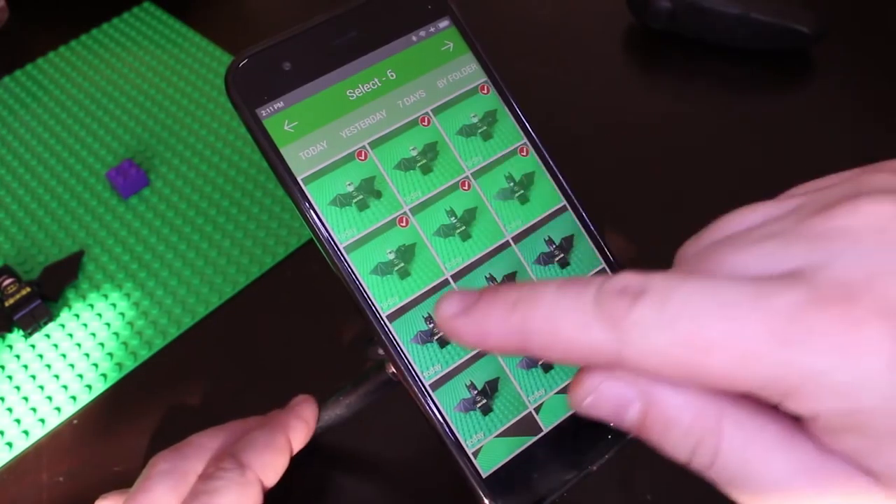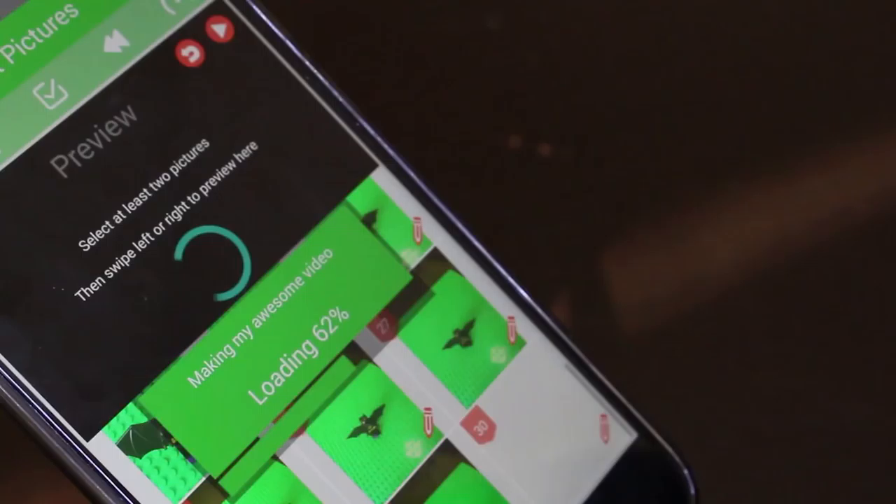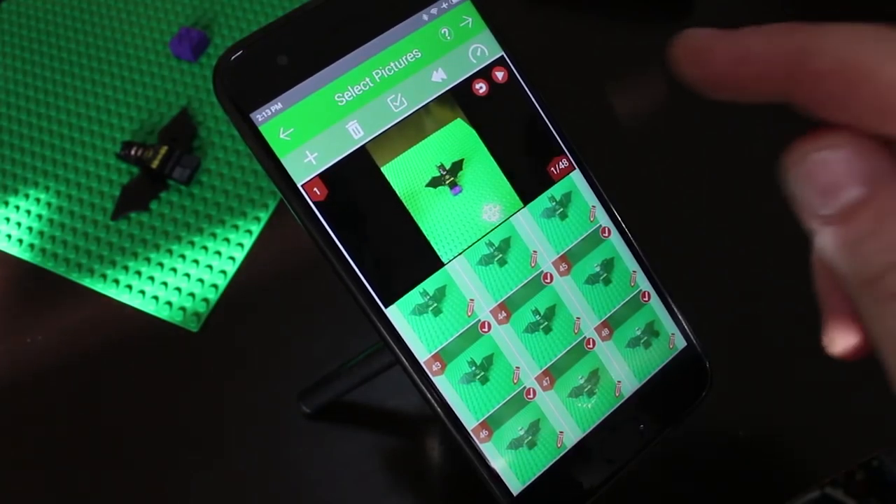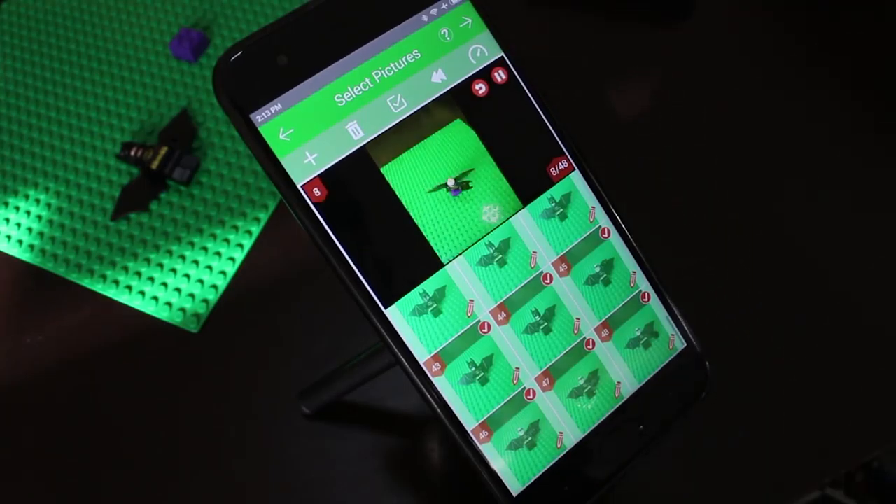Download a free stop-motion app and use the video editor from the app to produce your short stop-motion clip. This is my short video clip made in 10 minutes.